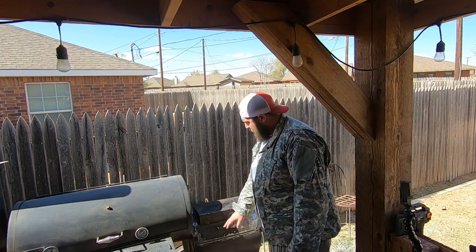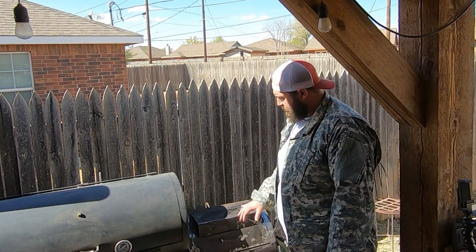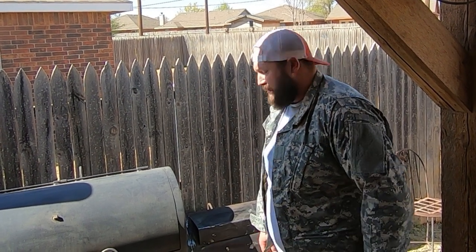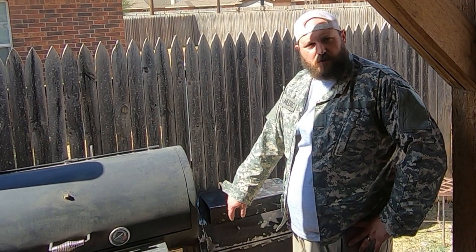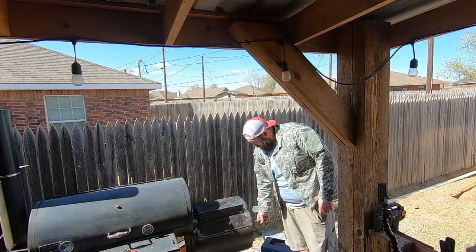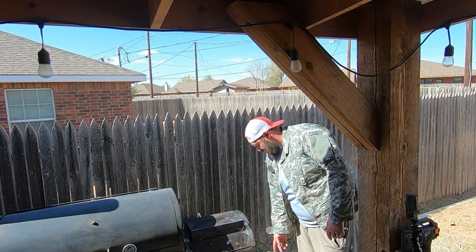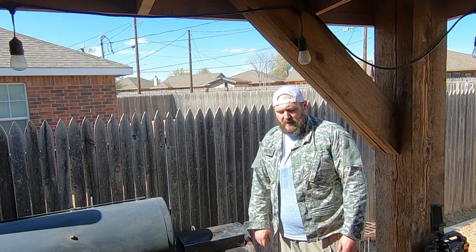We got it all welded up — hit all four corners and a couple of spots in the middle where it had worked loose, making sure I put pressure on it so it would close all the way. This will still leak a little bit of smoke, but the majority of our heat will be retained. While I had the flap disc on the grinder, I took the opportunity to clean up some of the surface rust on the top and give it a little patina. I also cut the handle off and put it on the fire door latch — makes it a lot easier to open, close, and adjust.